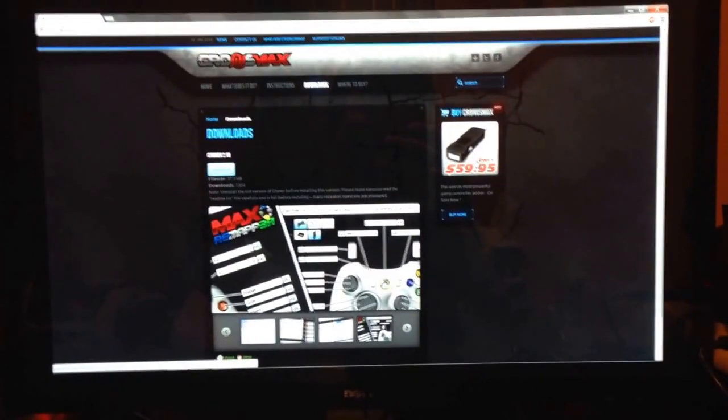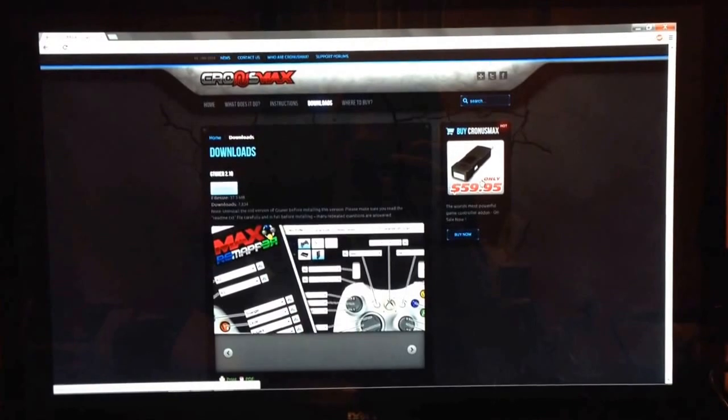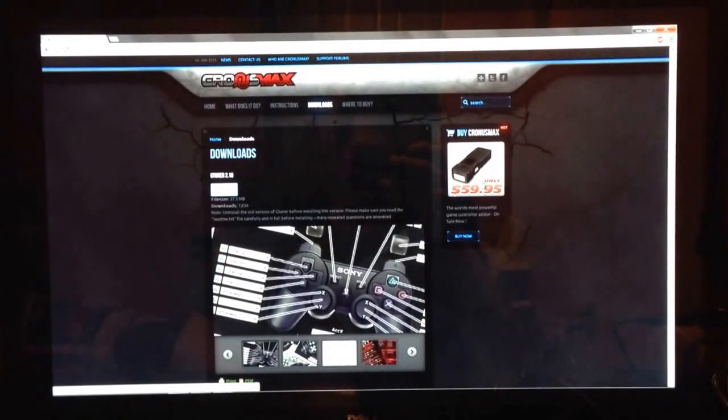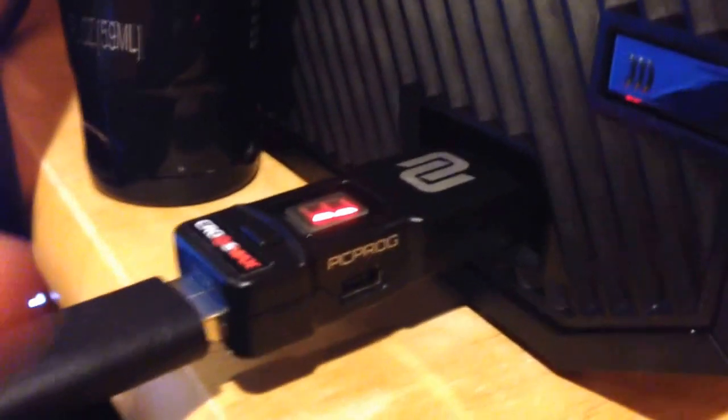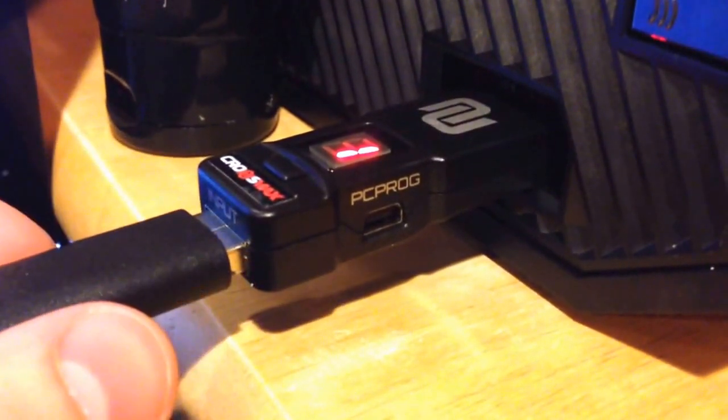It's called the Cronus Max. Pretty much what it allows you to do is use any controller on any system, and even a mouse and keyboard on some systems. I'll show you what it looks like real quick — it's pretty much just a little USB pass-through, and you plug in your USB.